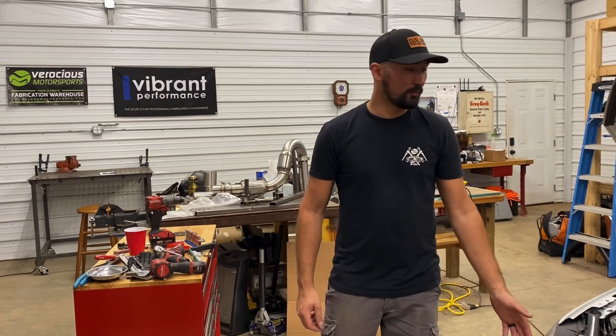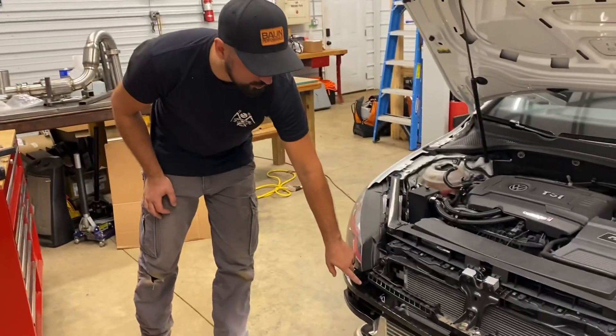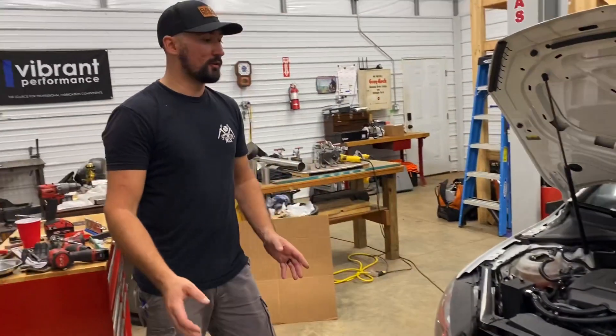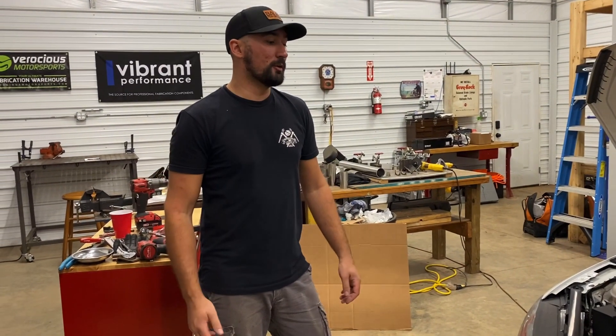The V3 will be yet another probably 20% larger than this, and it'll have a DOM tubular crash bar to completely replace the OEM one. That one should be rated for about 800 to 900 horsepower.